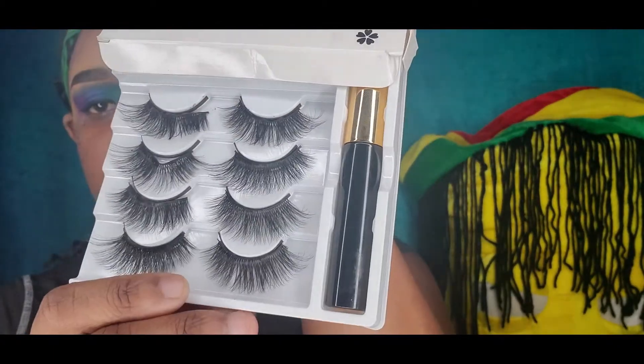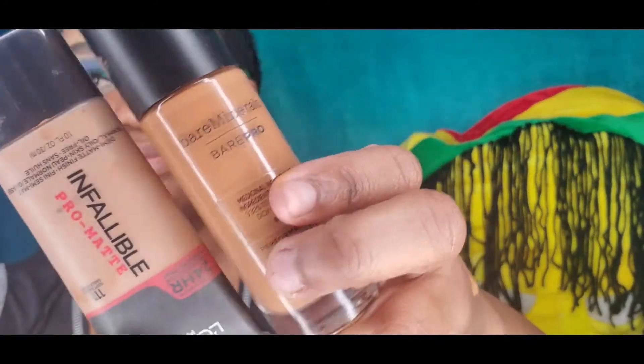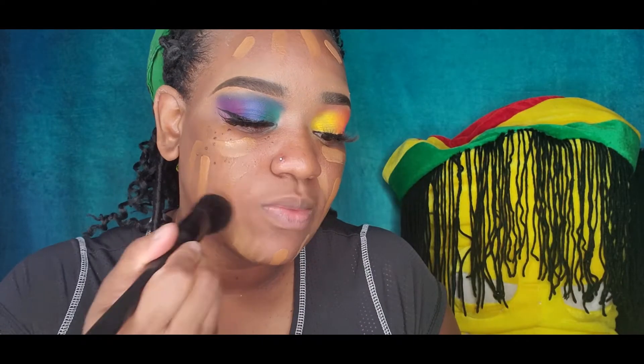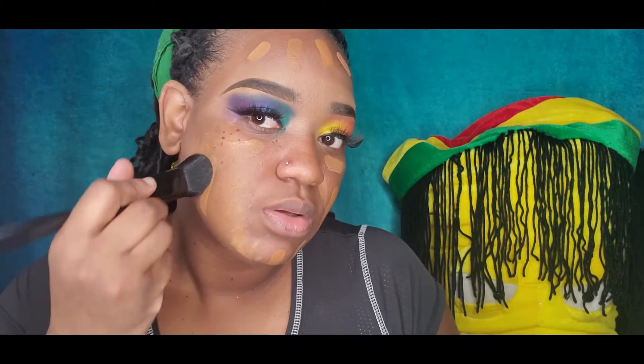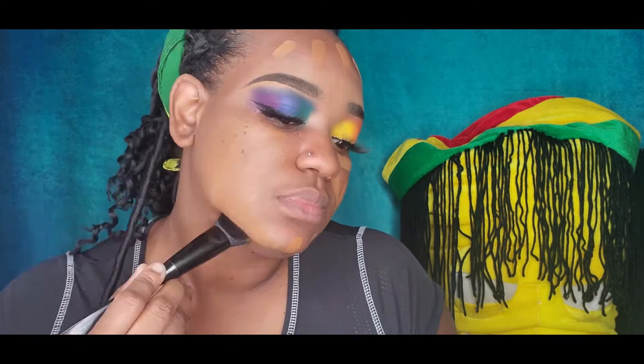So the plan was to go in with these magnetic lashes — I was pretty excited — but it didn't actually work out. I had to take the magnets off and just glue them on as usual. Kudos to you if the magnet thing worked for you; it didn't work for me today. I'll try again and let you know!